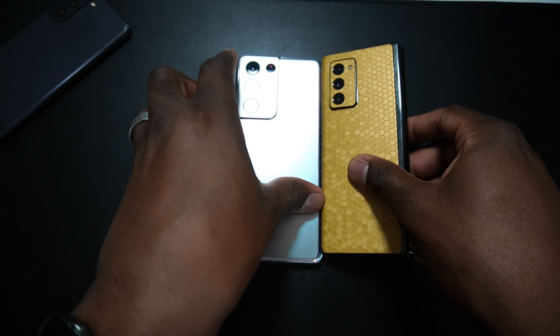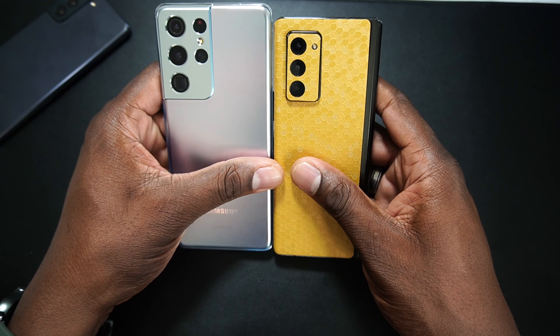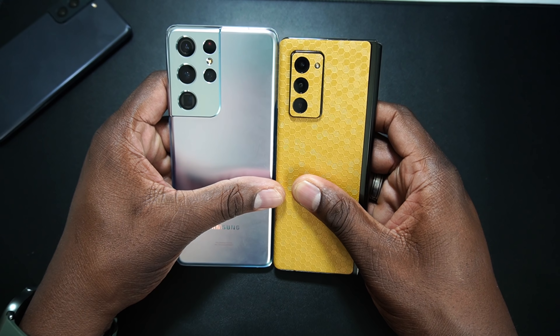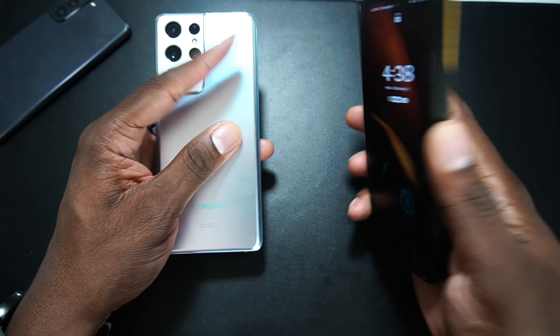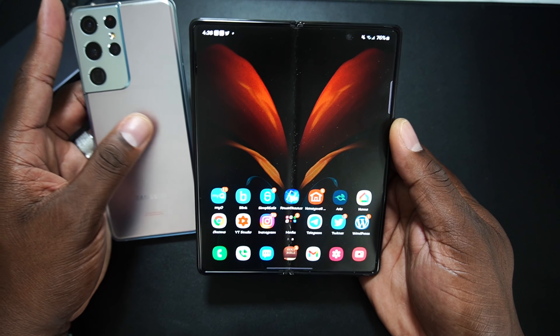This is the Z Fold 2. You can see it's obviously wider, but it's still narrow and a little bit taller — so that's how it looks. But you definitely don't get this big, gorgeous display right here, that's for sure.